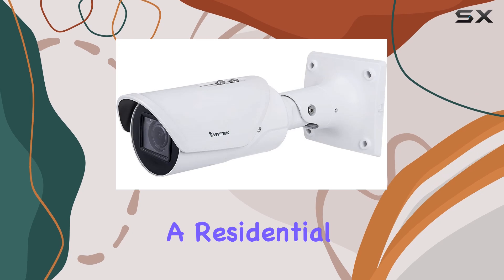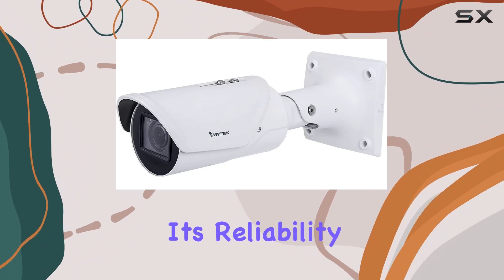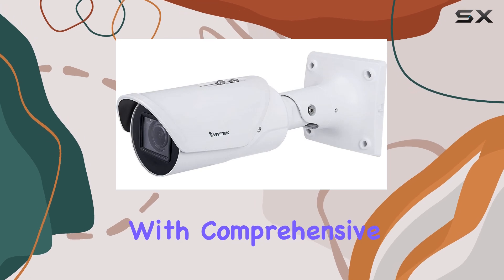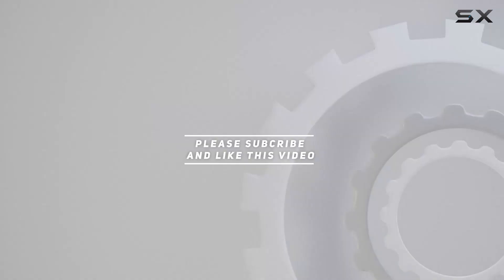Whether you're securing a residential property or a commercial site, the Vivitech IB9387HT stands out for its reliability and advanced features, ensuring peace of mind with comprehensive surveillance capabilities. Check out the video description for updated price, and thank you for watching.